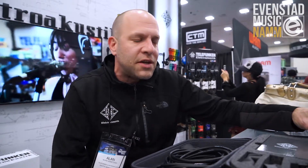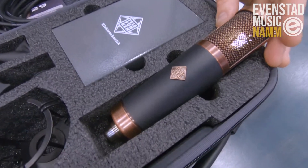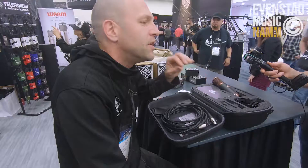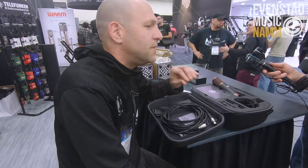Some of you may be familiar with the original CU-29 Copperhead from our RFT series. Well, this is the new TF-29 from the Alchemy series. It's the same exact circuit, same capsule, same tube, and same transformer, but we've got some serious upgrades for the components.